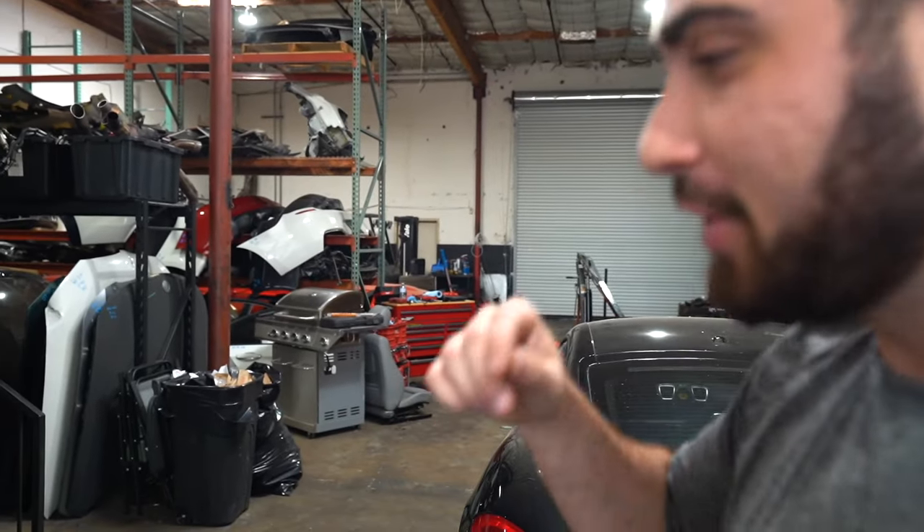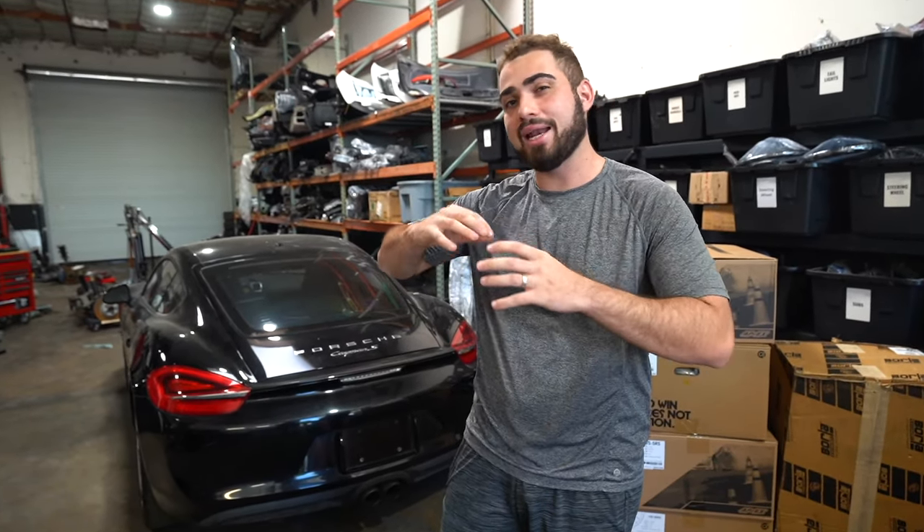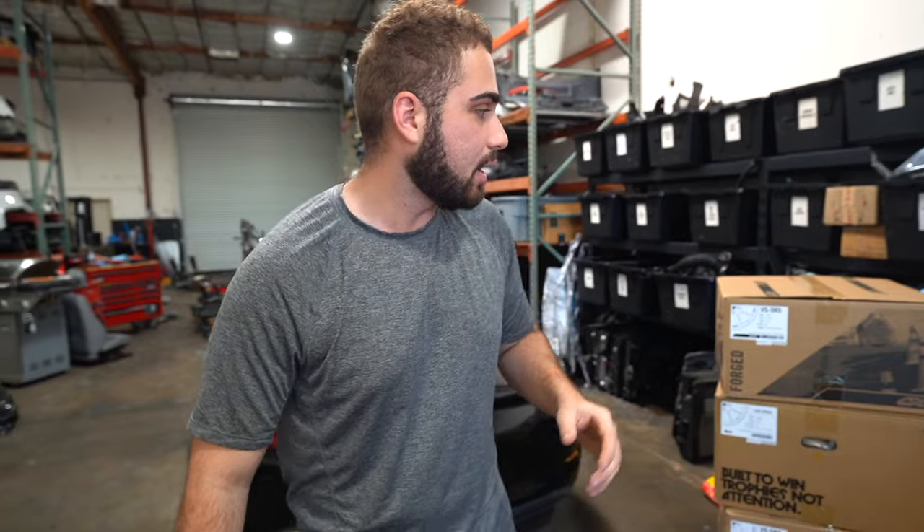You guys know the E91 M3 build that's kind of collecting dust back there in the corner. It's a build I've been building for two years and I'm never going to sell that car because it's completely a custom one-of-one car. This one right over here, I do have a lot of custom goals — more of a GT4 theme, but adding my own little touch to it as well.